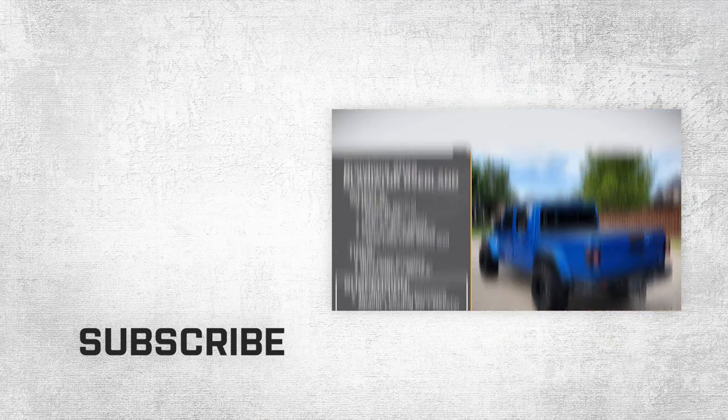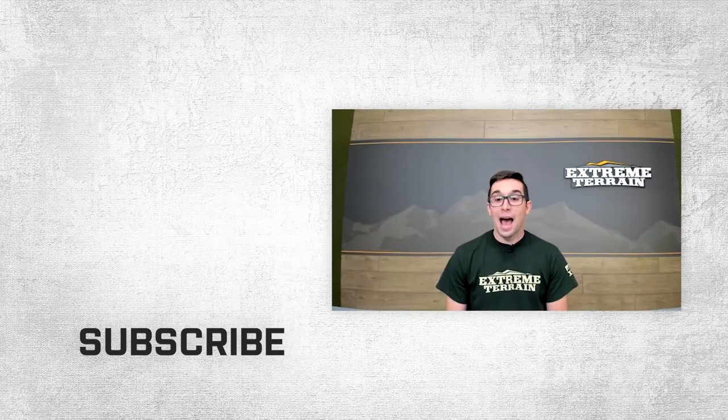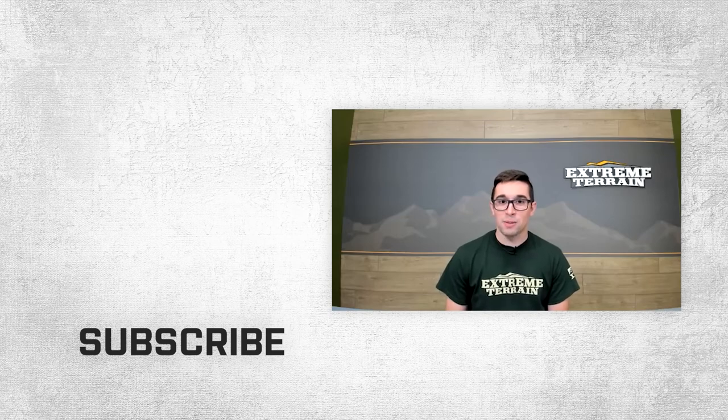Brandon, thank you again so much for being here with me today. Thanks for having me. And thank you all for watching. For all things Gladiator, remember to keep it right here at extremeterrain.com.